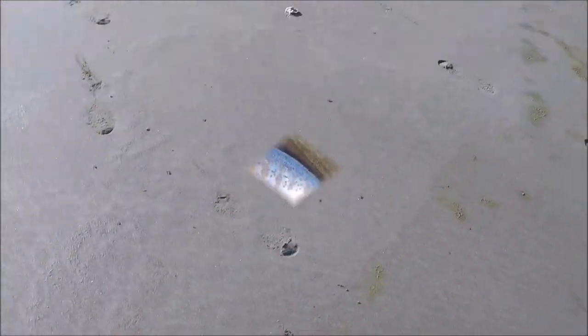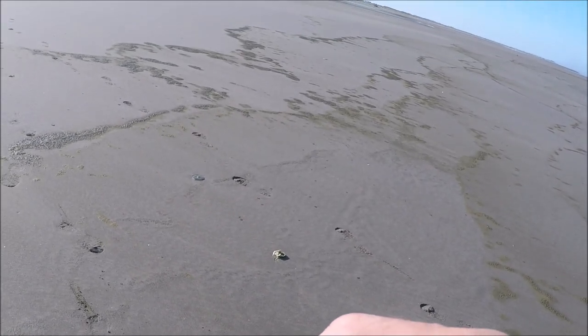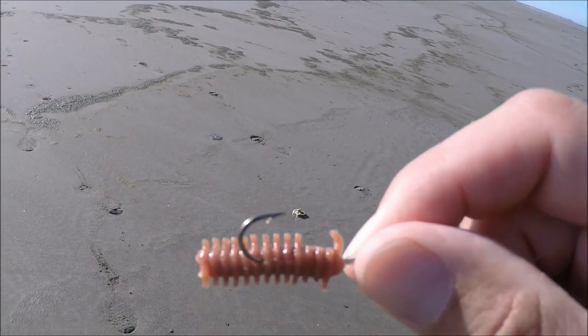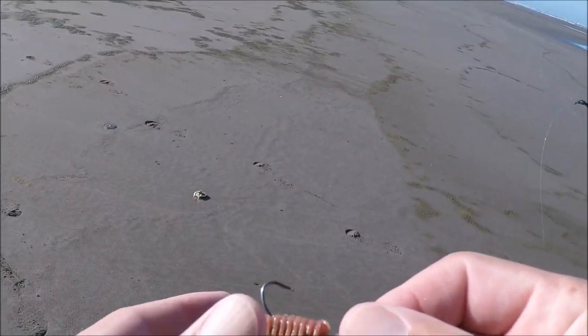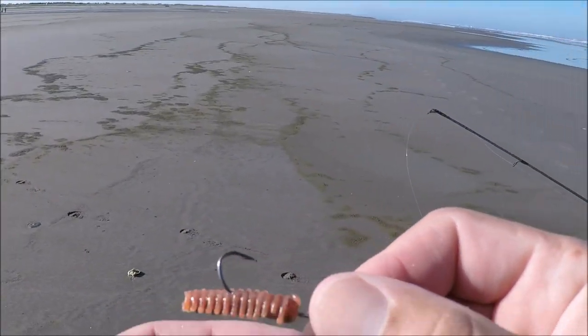Alright guys, I just want to show you this — we are getting numerous strikes but they're biting short and I'm not able to hook up. Anyhow, I'm going to rebait and then recast and get after it and catch some more fish.